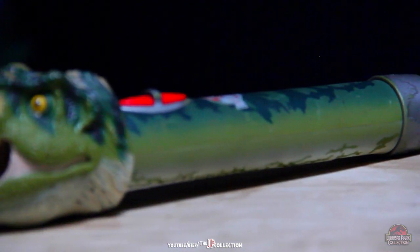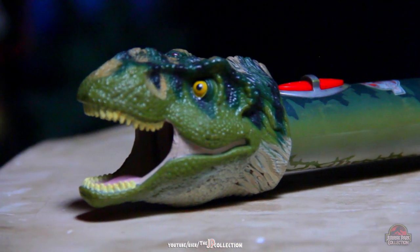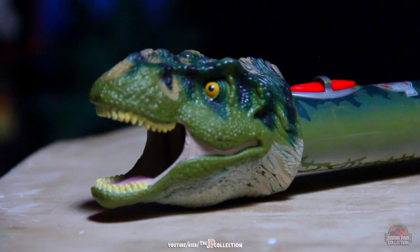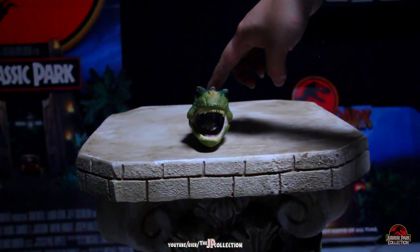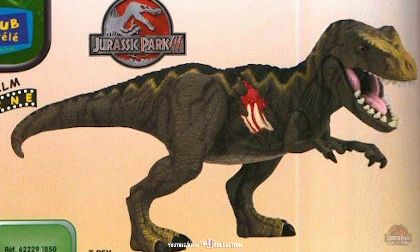For some reason I adore this kind of silly things. The sculpt itself is pretty good, especially when the sculpts for the toys were so incredibly horrendous. What were they thinking?